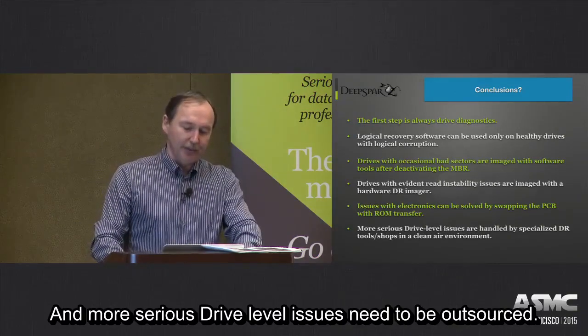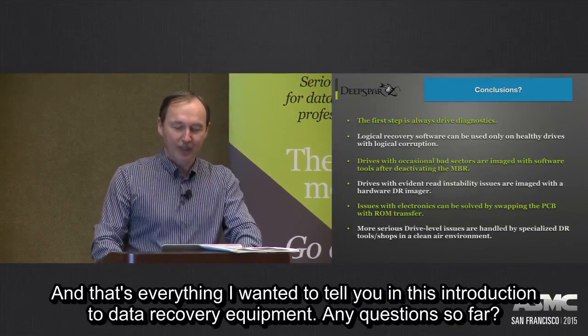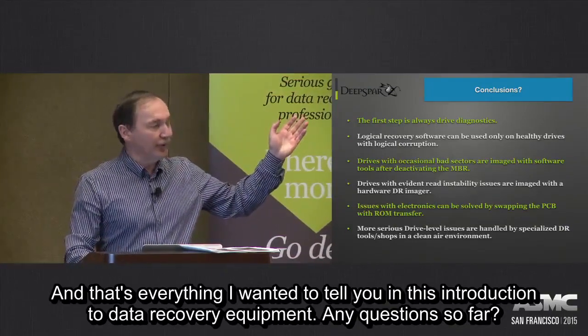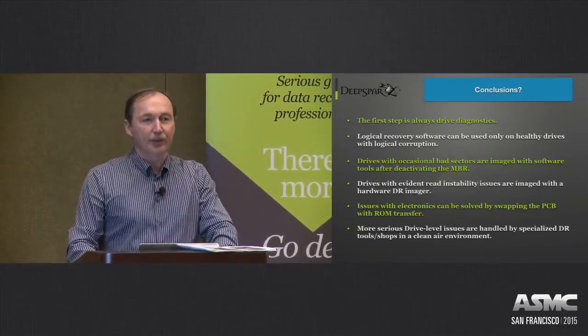More serious drive-level issues need to be outsourced. That's everything I wanted to cover in this introduction to data recovery equipment session. Any questions so far?